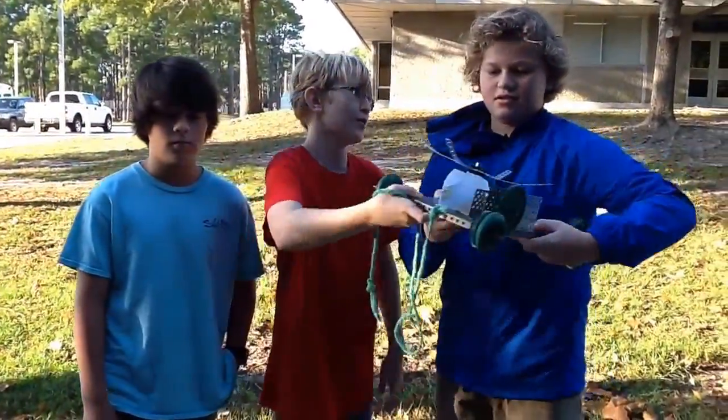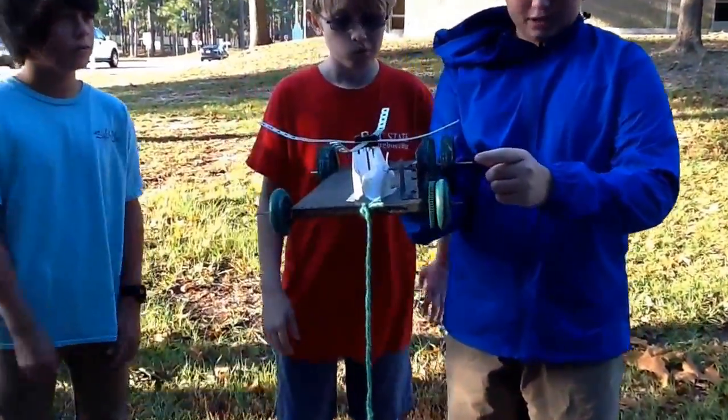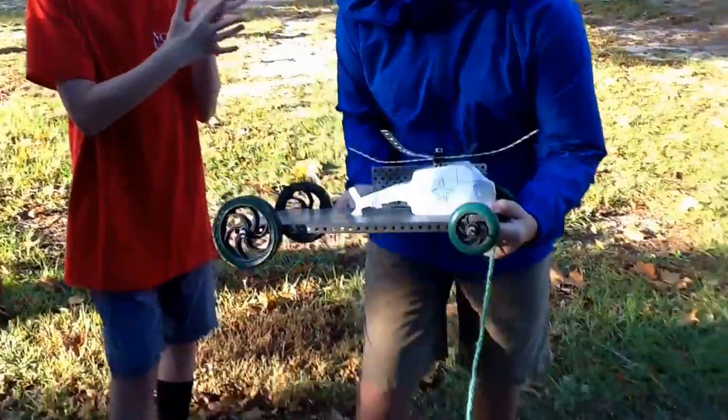Introducing the Dank Condor 9000. For moving this thing, we have a simple gear on an axle pushing a bevel gear which is inside the paper. And hopefully it will work.